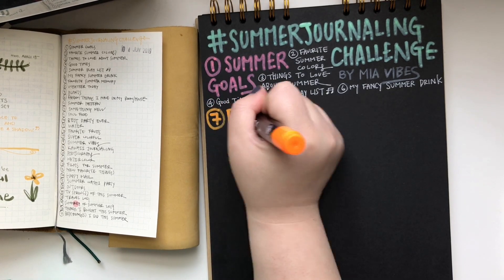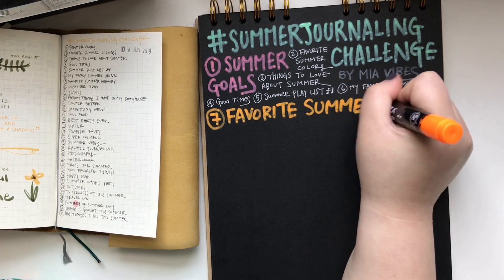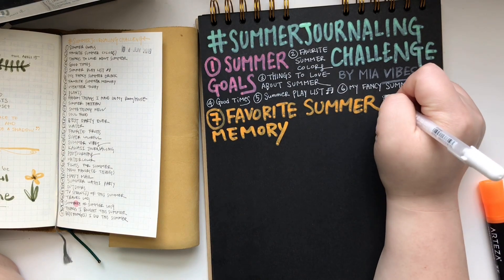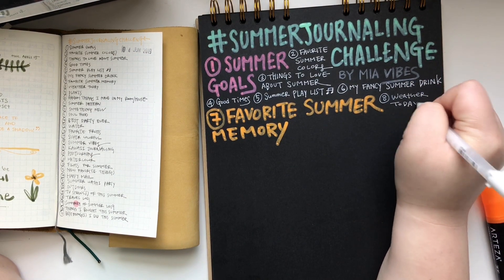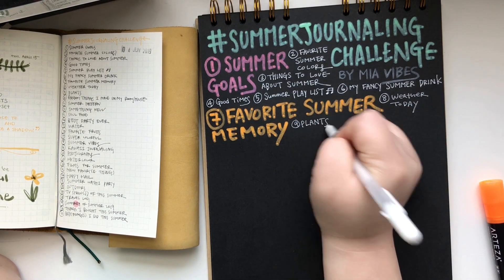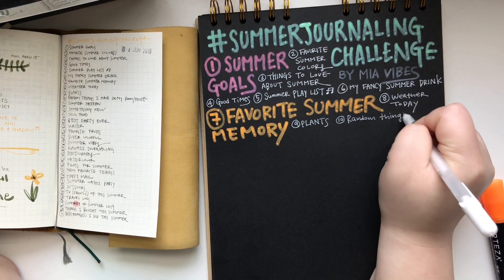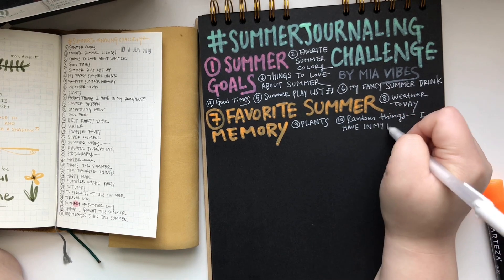For this challenge, we have 31 prompts and this is not for a specific month. I'm expecting that everyone — or myself — can use it until whenever the summer is over, maybe until I come out with full journaling challenge prompts. We never know — it could last until Thanksgiving or even Christmas. We'll see how long we can use this.